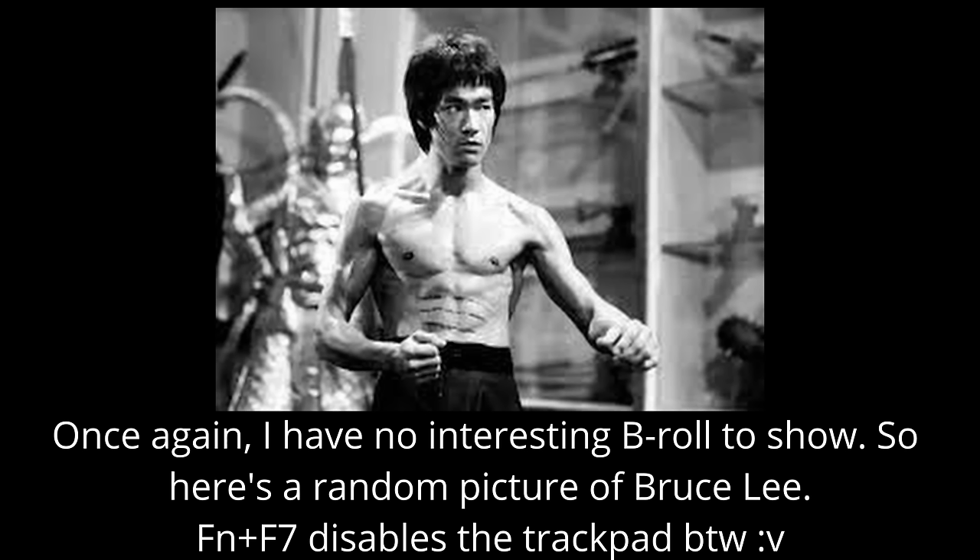The webcam: it's not the best, but I've seen worse webcams on laptops that are five times the price, and the fact we have a webcam at all is quite nice.